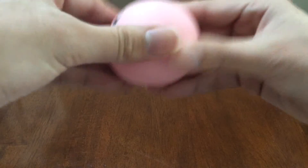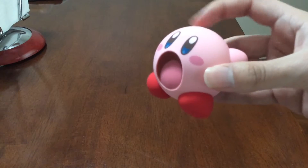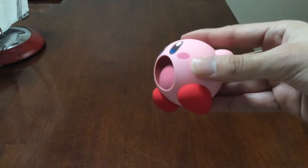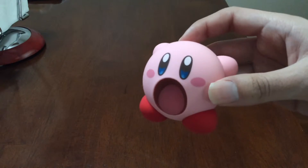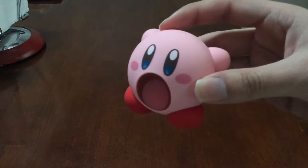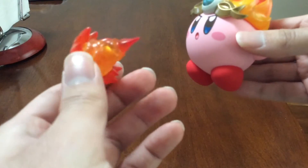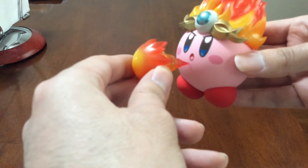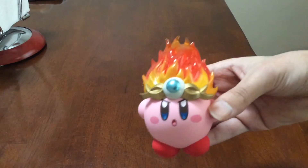You twist it to take it off — it's kind of morbid. And then you got the Kirby that's sucking things up. And you got Fire Kirby blowing fire. This part's not magnetic but there's a piece that can connect it, so it would look like this, which is pretty cool. I really like the Fire Kirby with the fire on top — that's really really cool.